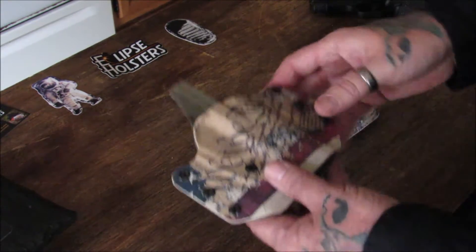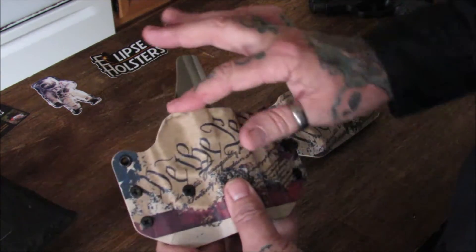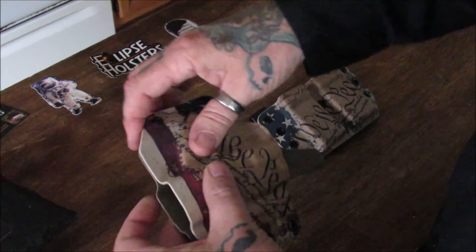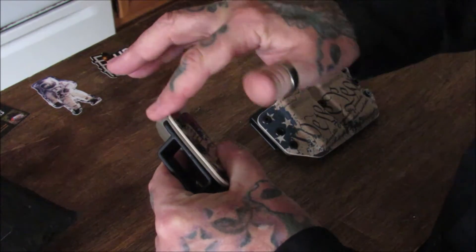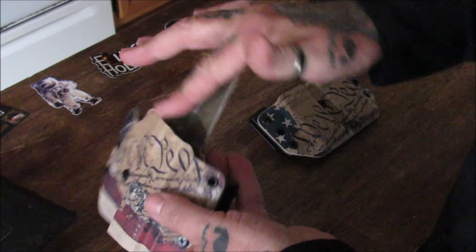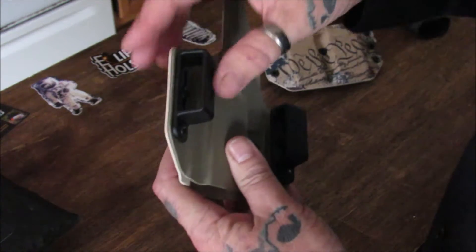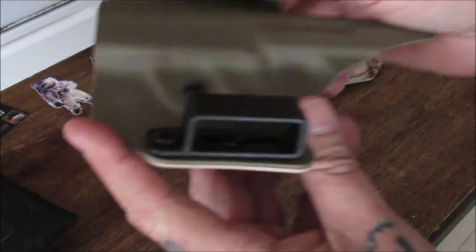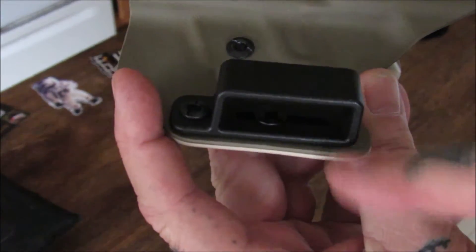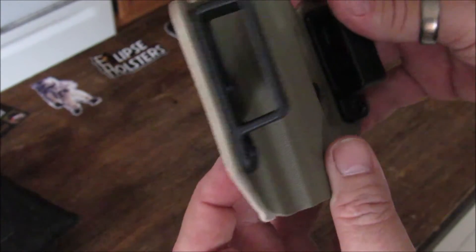Let's take a good look at this holster here. It's got a nice print on it. All the edges are smooth so far, all the way around - they all match very nicely. Everything's cut to form. Let's look at the back of it. Got plastic retaining clips. They're ride height adjustable, so you can take them up or down depending on where you want your firearm to ride on your waist. That's a nice little feature.